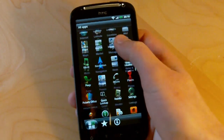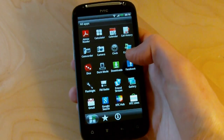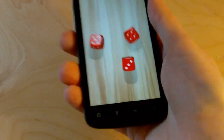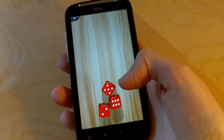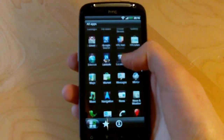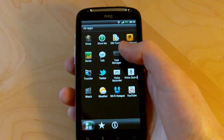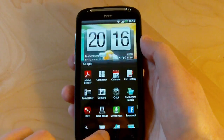Let's move on to the app drawer. This is pretty much the same app drawer from Sense 2.1 — each page has 20 icons, with tabs at the bottom for frequently used apps and downloaded apps. There's also the all-important 3D Dice app which uses the accelerometer. It's mostly the usual Sense stuff preloaded, plus a couple of third-party things like Amazon MP3 and SoundHound, and a couple of interesting new features we'll look at later like Watch and Reader.